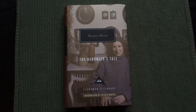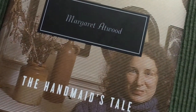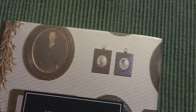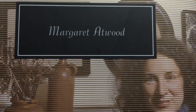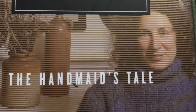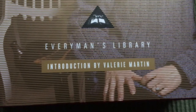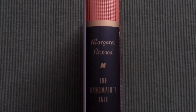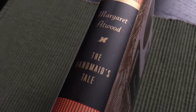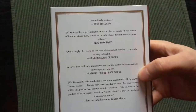And here is the front cover with the dust jacket on. And here is the spine and the back cover.